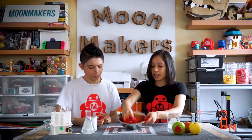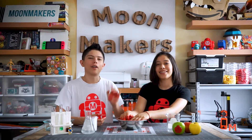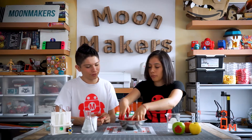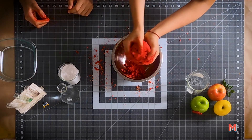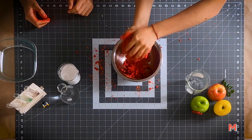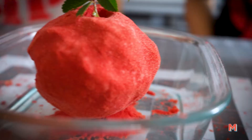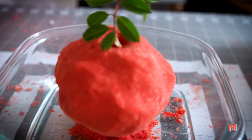We're almost done. Since we have a pastry-like consistency, now we move to Step 4. We're going to take our mixture from the bowl and shape it into a fruit shape using a mold like a big round one. You can also add a leaf to complete your fruit. Look — a real apple!